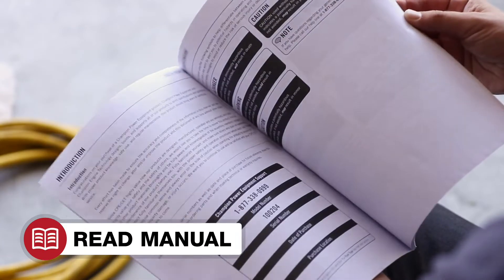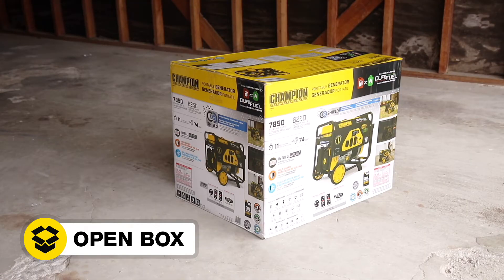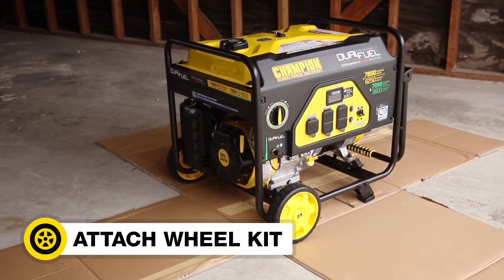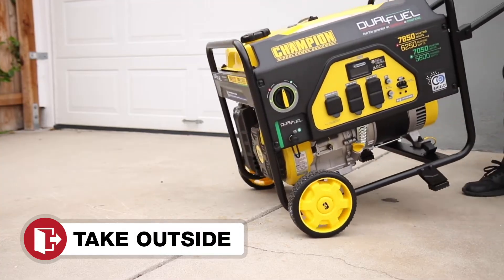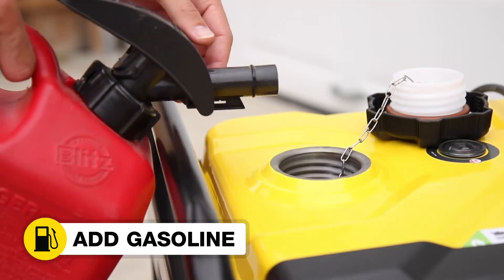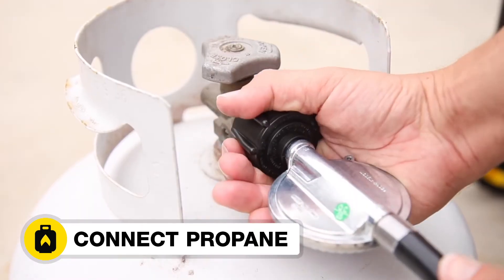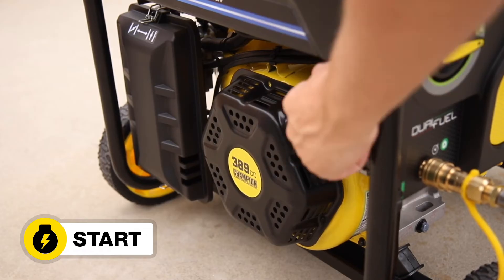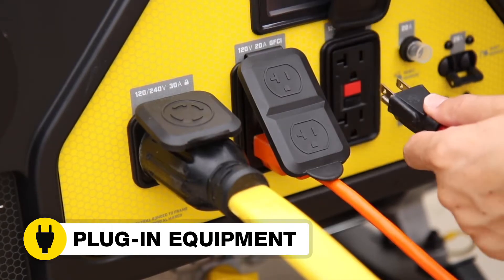Read your operator's manual to easily get your generator up and running. Open the box to safely access the generator. Attach the wheel kit. Add oil to the engine. Move the unit outside. Add gasoline, or connect your propane supply, and select the fuel source. Start the generator and plug in your desired equipment.